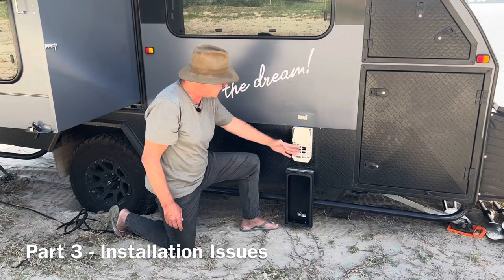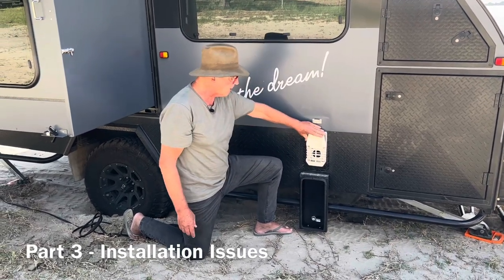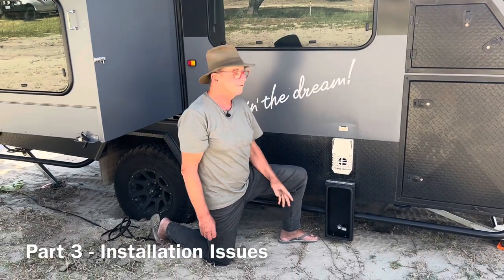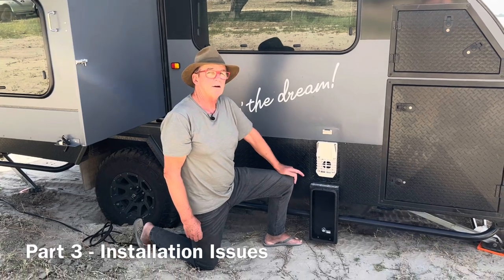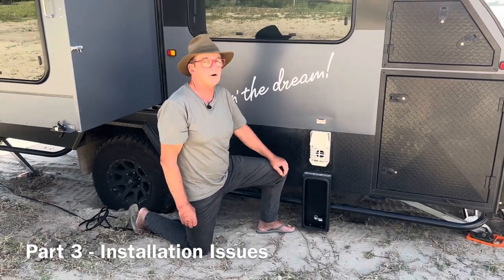If you've got everything sealed here and you've got the plastic cowling on, you really should have no problems lighting this. Those are the installation issues you need to check for, and then we'll have a look at how you can troubleshoot running this on gas.